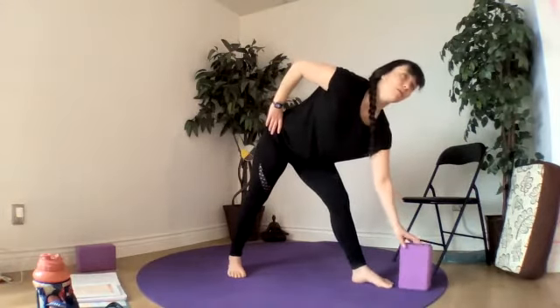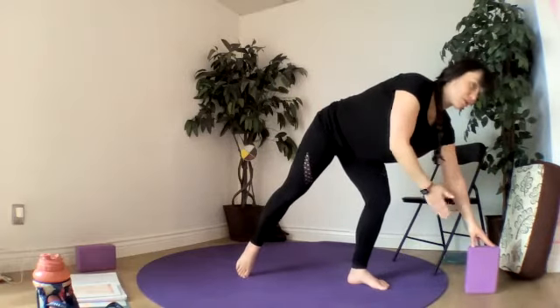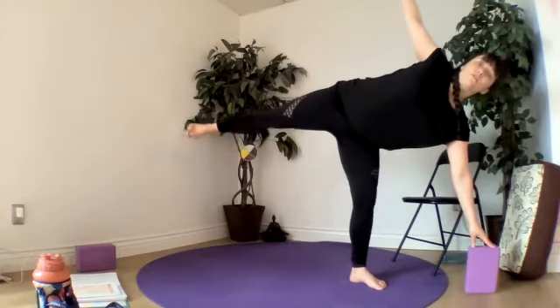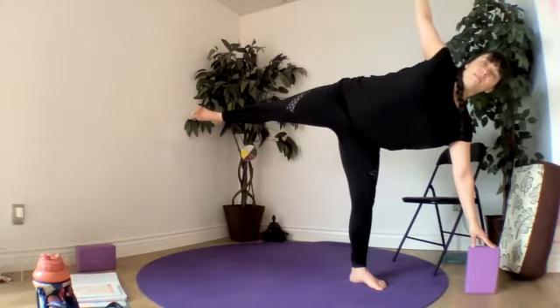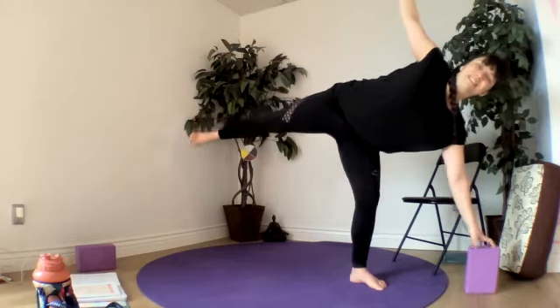And balancing half moon — the weight goes on to the front foot, the toes still facing up towards the short edge. We open up the hip and the chest towards the window. You can stay there with your chair or your block underneath your right hand, and step the left foot back.